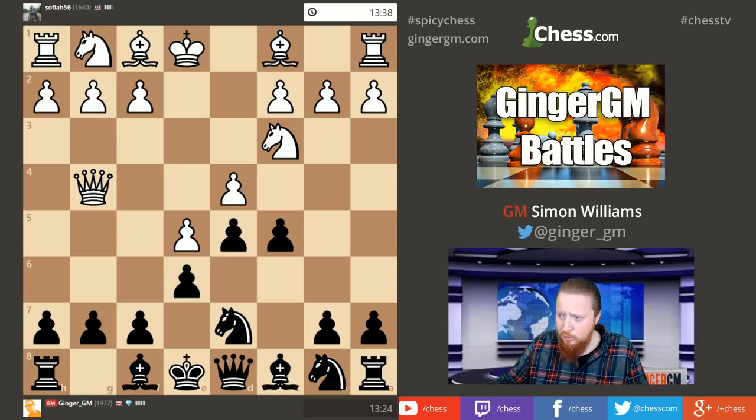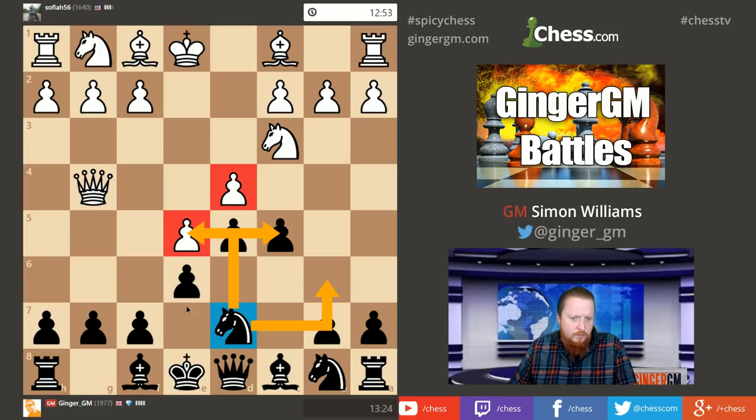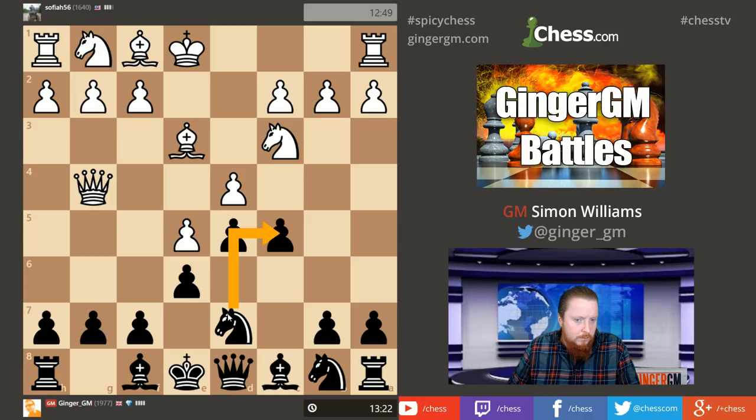I'm going to play c5 — I want to break open this pawn structure. When you get rid of those pawns, the black pieces jump to life and gain great activity. The knight on d7 is a bad piece in this classical variation — where is it going to go? It can become good if I can get rid of the d4 pawn, because then it becomes a great piece on e5. It also has some potential if it can come to c5, but generally it's a bad piece.